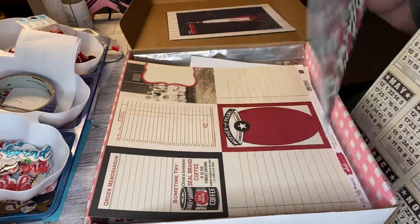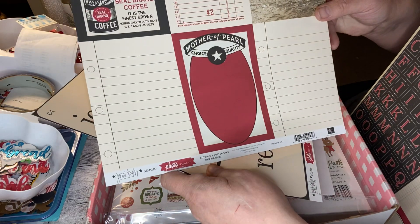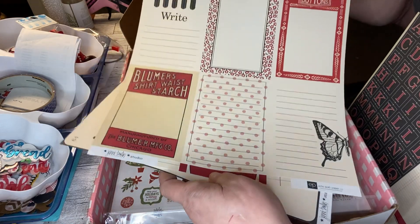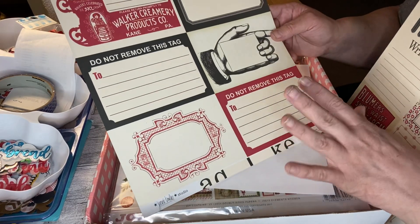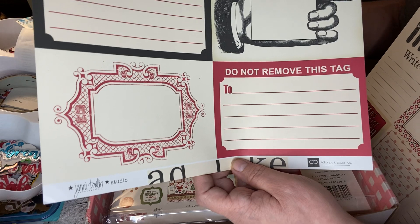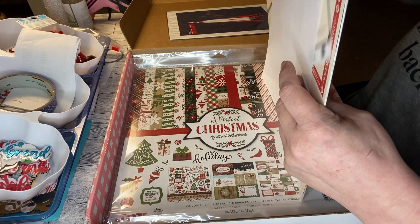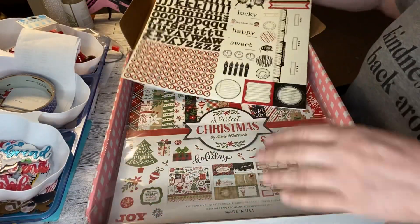Letters again, some cut-aparts. Oh look — journal, lucky, memory, keep, read. I'm going to have to look her up because Photo Freedom is a six-page collection, so there's only six double-sided pages in it plus the stickers. So this is definitely only like half of a collection. We've already decided that for $35 you definitely get less than the $50 box.